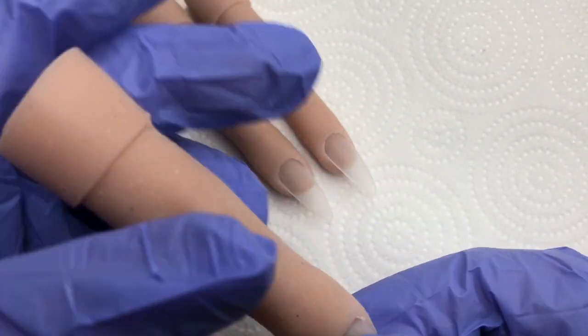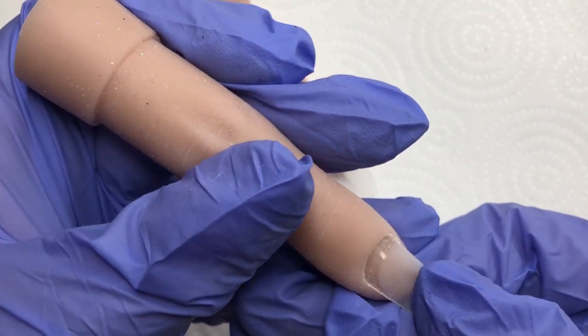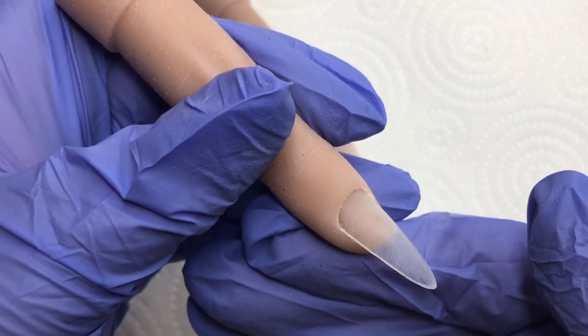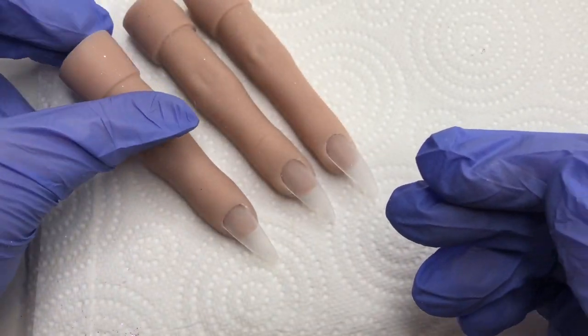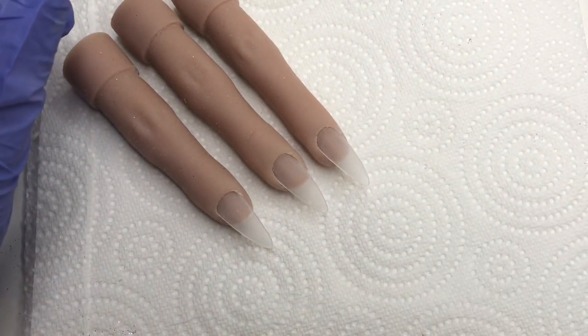If you're a beginner, I would highly recommend you getting one of these hands or even just one of the fingers. As you can see, they come with nail tips you can pull out to practice on. They take just normal tips, so they're really good for practicing.